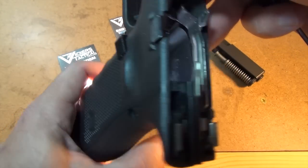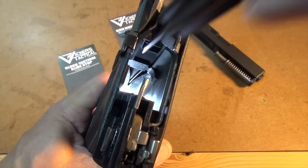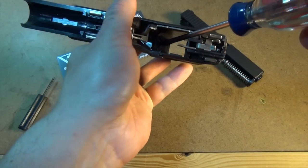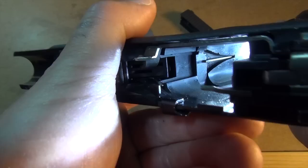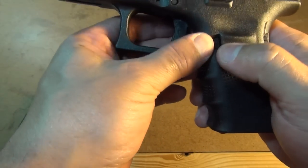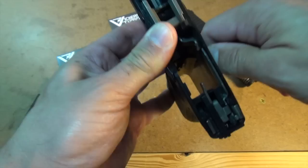Swapping the mag catch is a little trickier thanks to the way it captures the magazine catch spring. The spring is that straight metal piece in that V-shaped groove right there. Use a flat head screwdriver to flip the spring out of the mag catch, which might take you a few tries before you get just the right angle. The spring will look like this when you're done. Though it's no longer hooked into the mag catch, you'll still need to work around the spring when pulling the catch out of the frame.